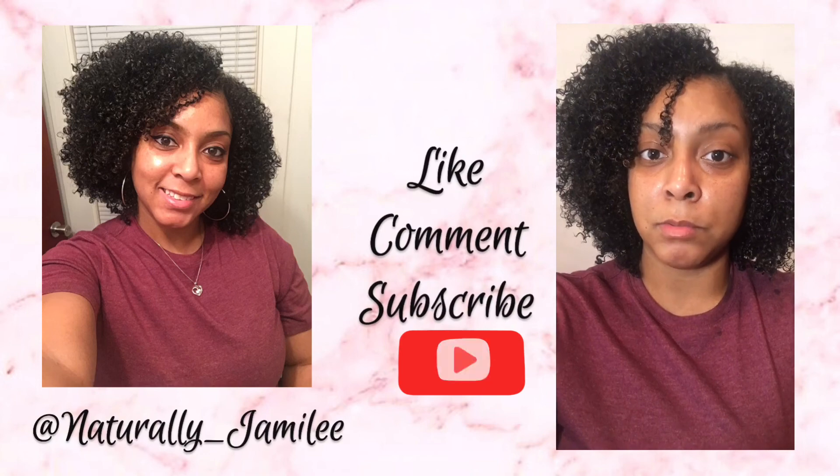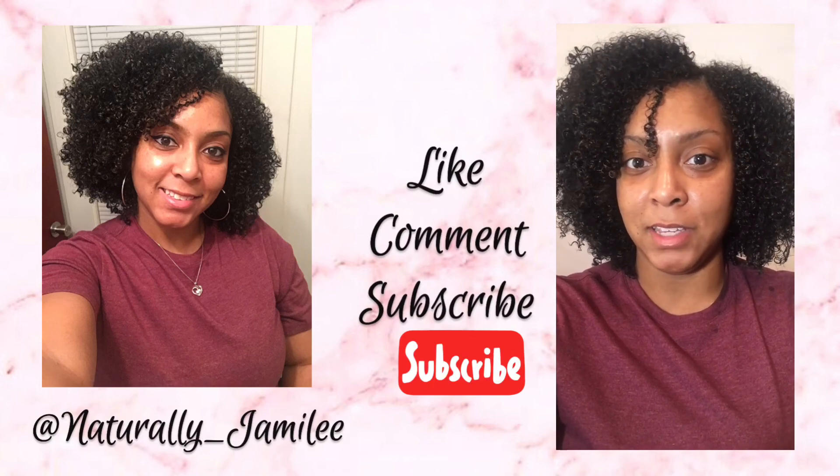Yeah, I really like how these results came out. You guys, let me know what you think of the wetline gel and how my results came out in the comments. Go ahead and like this video, make sure that you subscribe, and I will see you all in the next video.